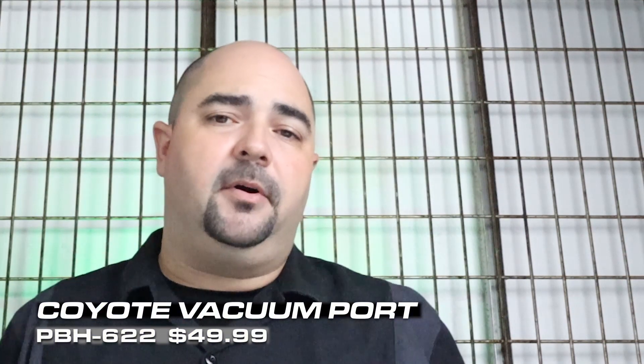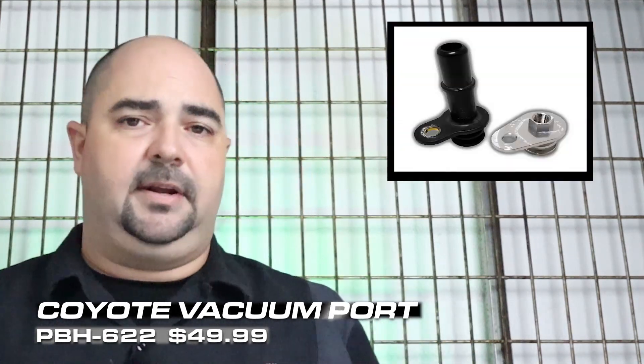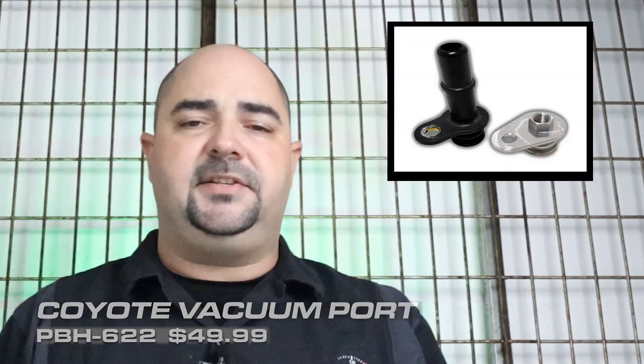The Coyote vacuum port is part number PBH622 in our catalog. It is made here in the USA, and the kit comes with both a quarter inch nipple and an eighth inch MPT plug, along with a brand new O-ring as well. The Coyote vacuum port is in stock and ready to ship.